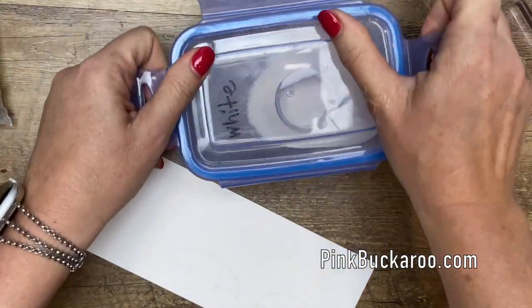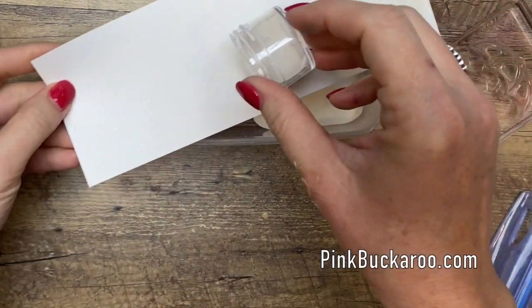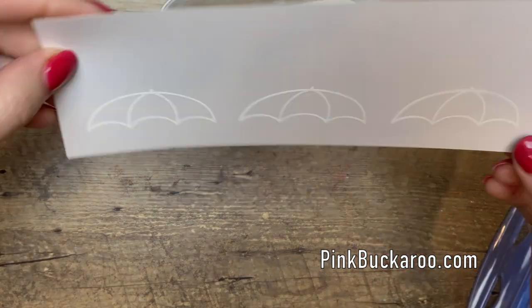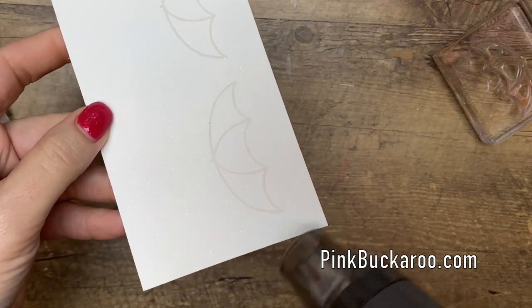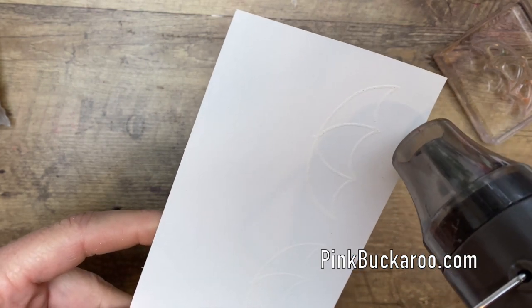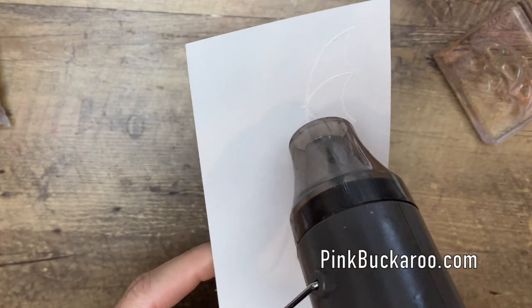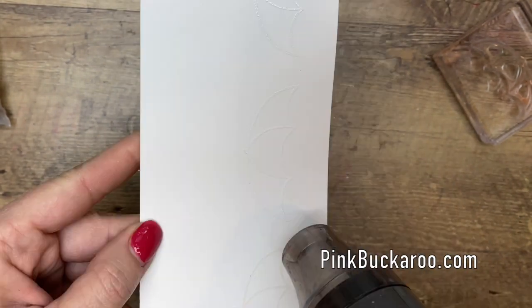Now white embossing powder — you won't really be able to see it too much because this paper is white. So let's sprinkle it back in there. You can kind of thump it; make sure you don't have those little powder specks anywhere else. Now you're going to get your heat tool. It's going to take about 10 or 15 seconds to really heat up to the right temperature, and once it does, it's going to turn that white embossing shiny. When it turns, it's very obvious — you can see it turning right there. See how it looks different? Shiny and bright white.